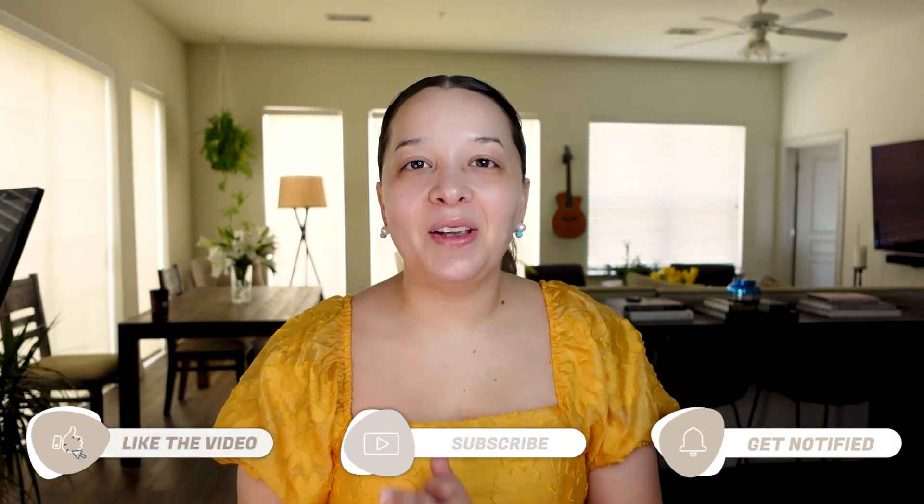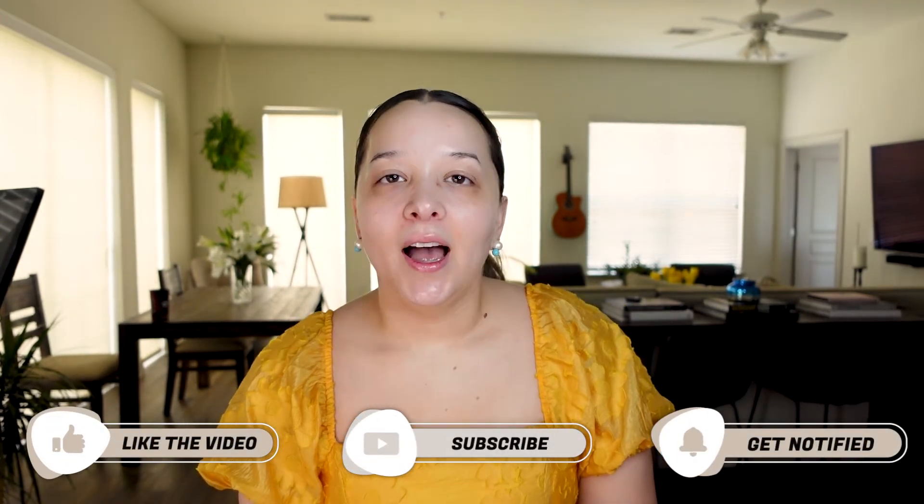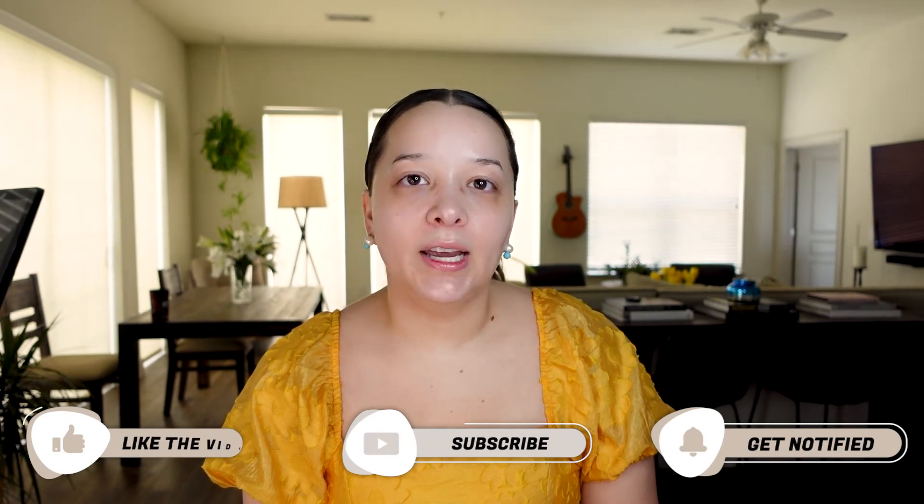At some point I'll pop on and show you a big curled high ponytail that I love to do, so just keep tuning in. If you liked this video, please give it a thumbs up. If you're enjoying my content and want to see more, hit that subscribe button. I'll catch you guys on the flip side — bye!